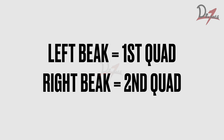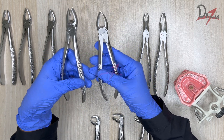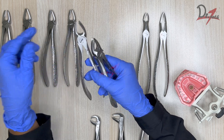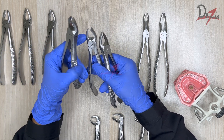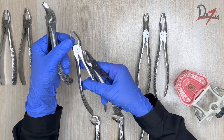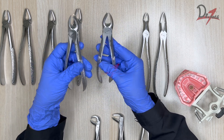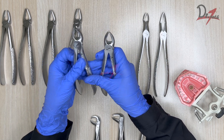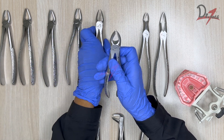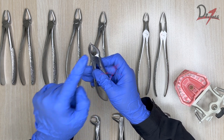These two forceps look very similar to the molar forcep, but these are the maxillary cow horn forceps. Comparing them, you'll notice there is more convexity, it is more pointed and very sharp — resembling a cow horn. So you can make out the difference between the maxillary molar and the cow horn forcep. We also have two types of cow horns: one will be engaged between the two buccal roots for the first quadrant, and the other engages the buccal root on the other side for the second quadrant.